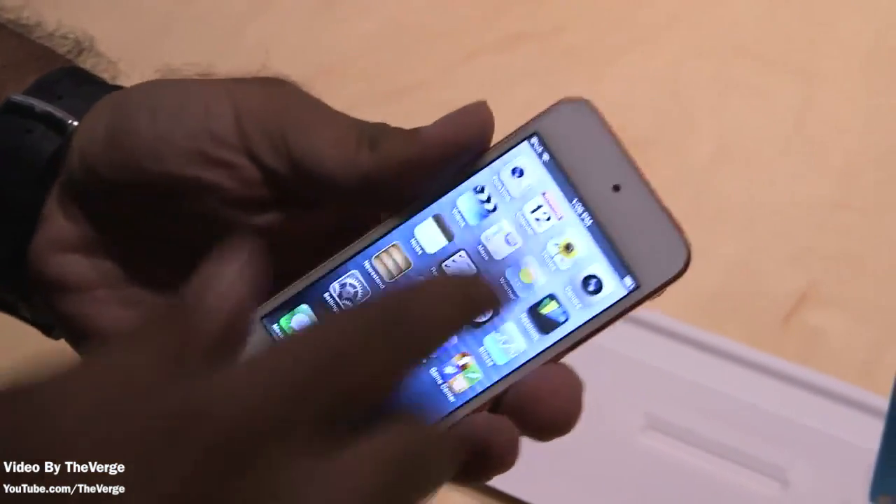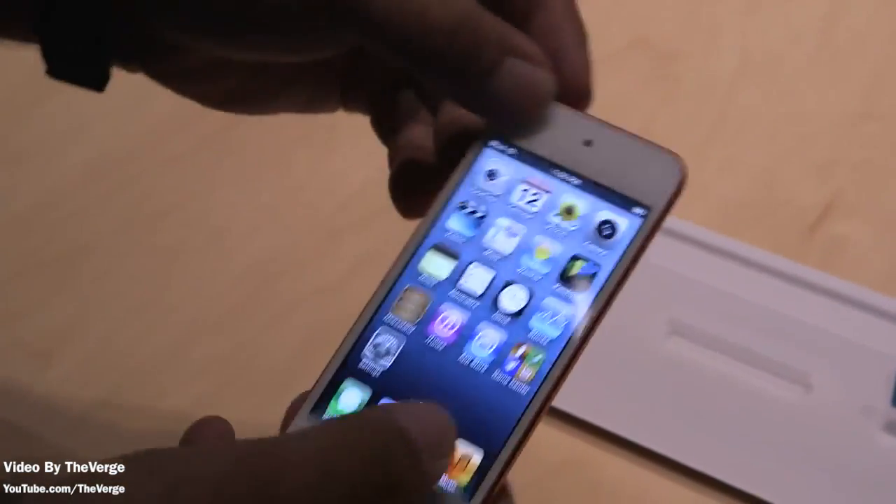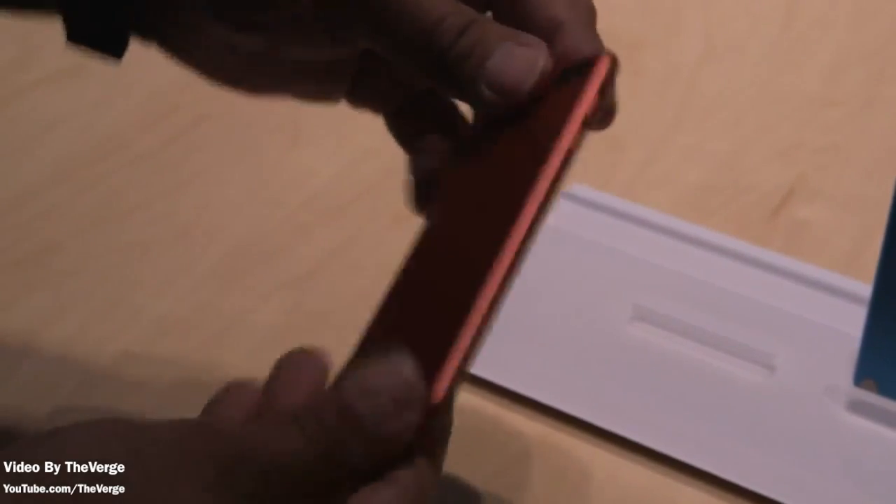As you can see it's just 6.1 millimeters and comes in at just 88 grams. It does feature the same 4-inch screen that's seen on the iPhone 5, with 1136x640 resolution and five rows of icons.